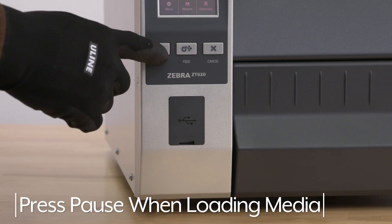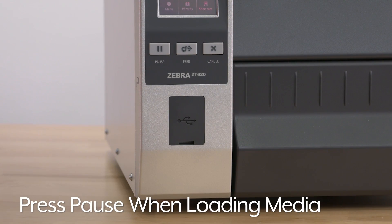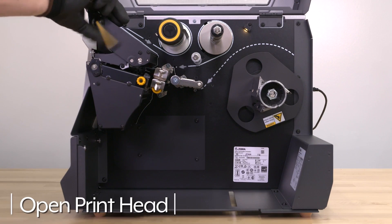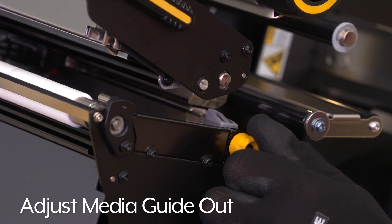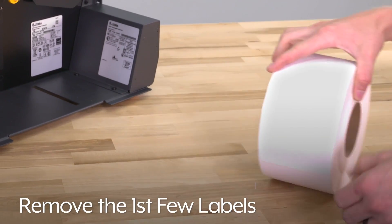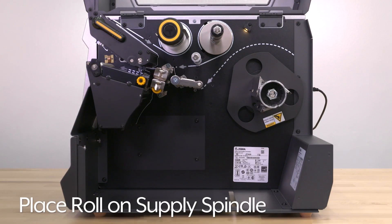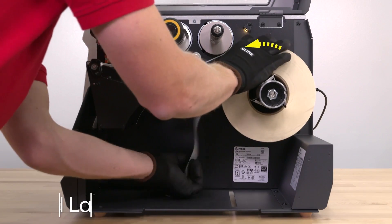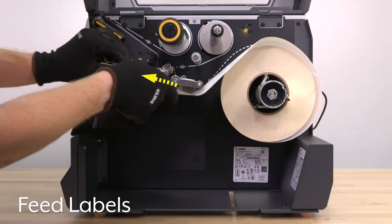Press pause on the printer when you are ready to load the labels. Raise the media door and open the print head assembly. Adjust the media guide out, then remove the first few labels from the roll. Place the roll on the media supply spindle and push the roll back. Feed the labels through the printer following the dotted arrows.